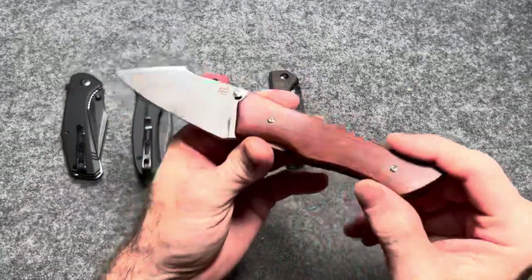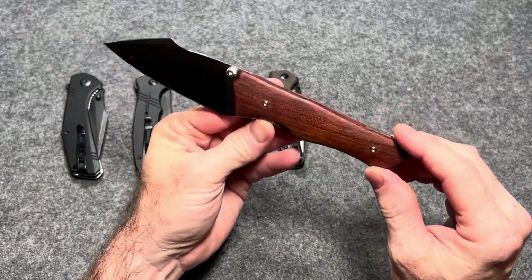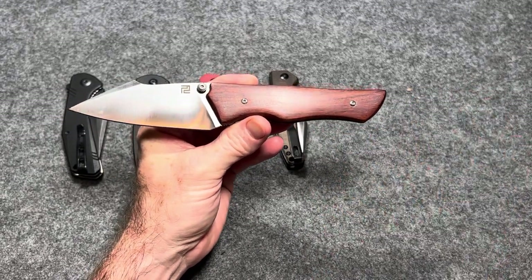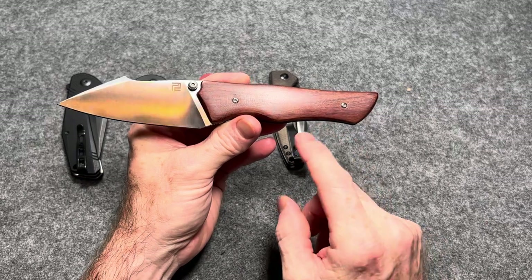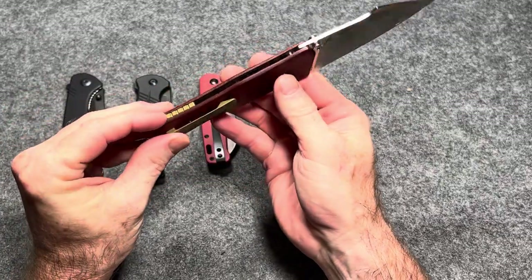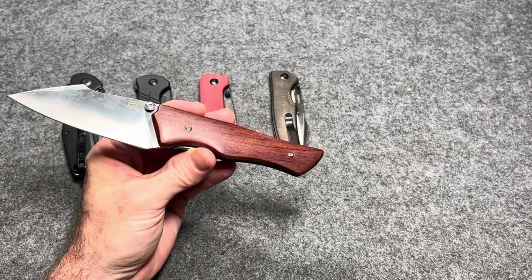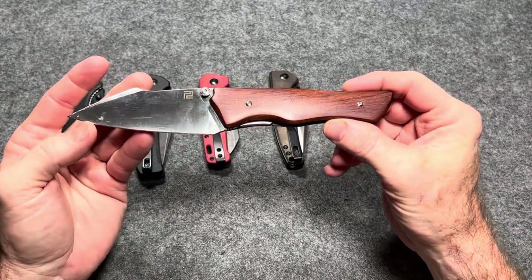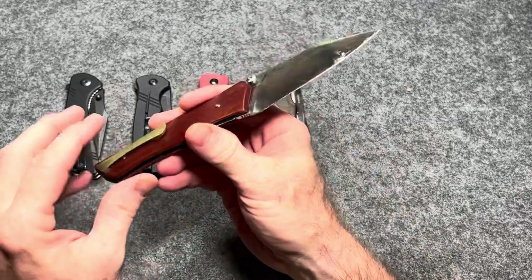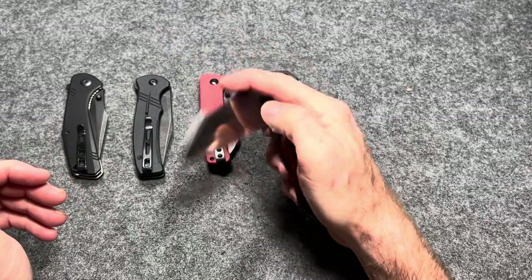Next we have the Artisan Cutlery Ahab. I probably wouldn't recommend the wood version if you're going to seriously carry and use it — there's a G10 version — because the wood is eventually going to crack. These knives run about $70 on Blade HQ but I think they're around $55 or $60 on Amazon. You're getting AR-RPM9 blade steel, titanium pocket clip and backspacer. Extremely lightweight, extremely thin blade stock — super slicey. Overall length is 8 inches, blade length is 3.75 inches, weight is only 3.1 ounces. The skeletonized liners are impressive. Amazing detent.